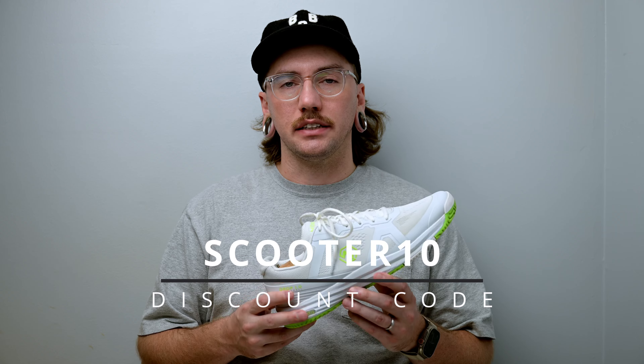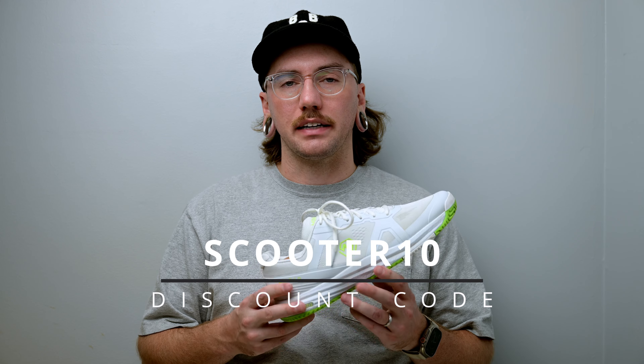Probably the best part about the Montez pickleball shoe is its price point. These shoes are only $109 before a discount code, and with the code SCOOTER10 you can save 10% off your order, making these $98 — a great quality-to-price ratio.